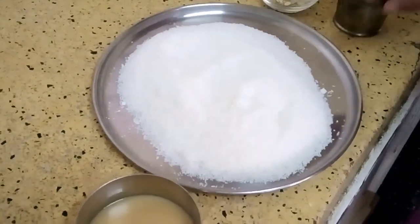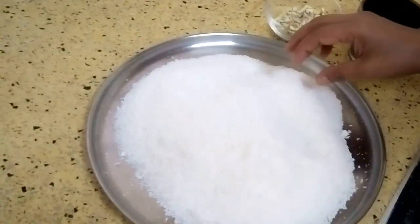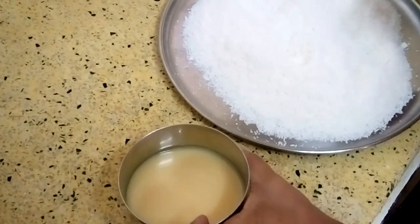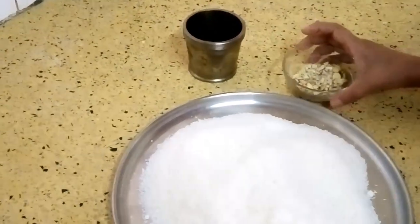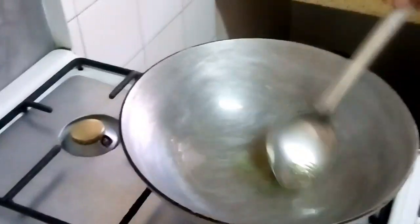Hello, welcome to Food Place. Today I am going to make coconut laddus. For making coconut laddus, you need desiccated coconut or fresh coconut, whichever you want. I have taken two bowls of fresh coconut, half bowl of condensed milk, cardamom powder, and a little dry fruits.